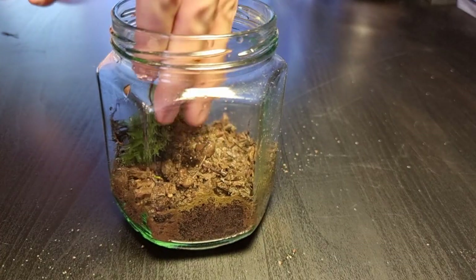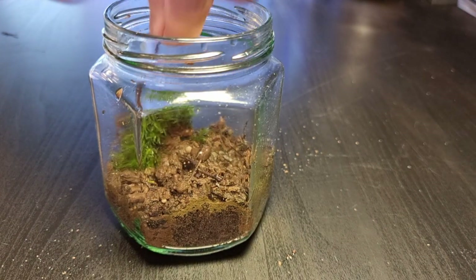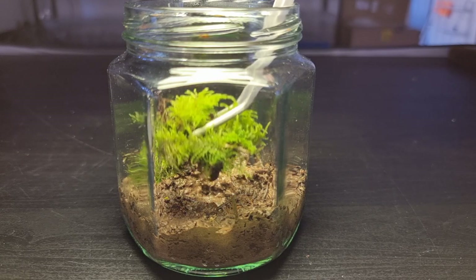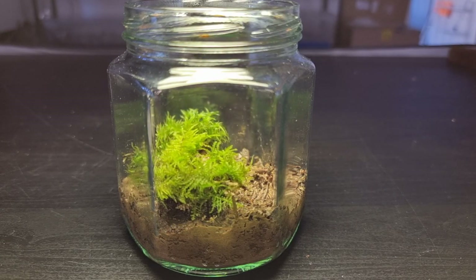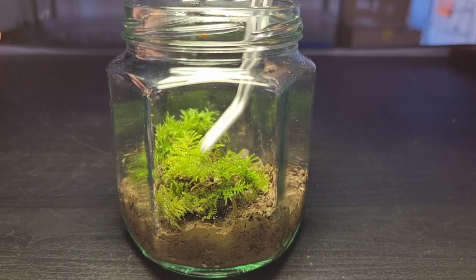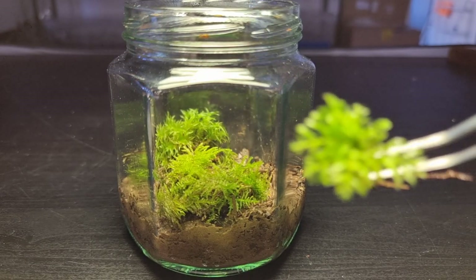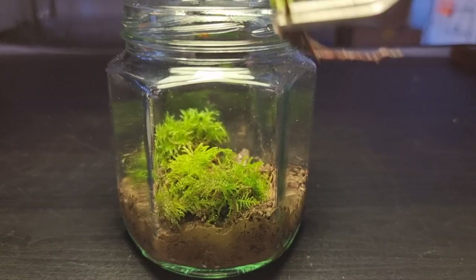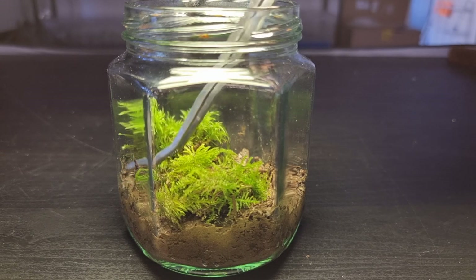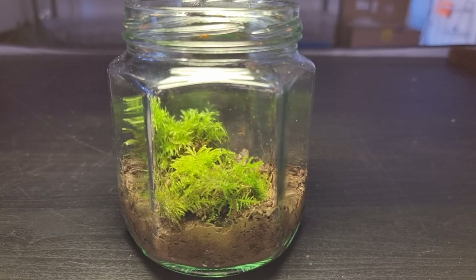Time for the first piece of polytrichum. I've placed this piece of flat moss at the front as it's low lying and has a vibrant green colour which I want to be a focal point. More polytrichum — I love how it quickly adds body to the terrarium.